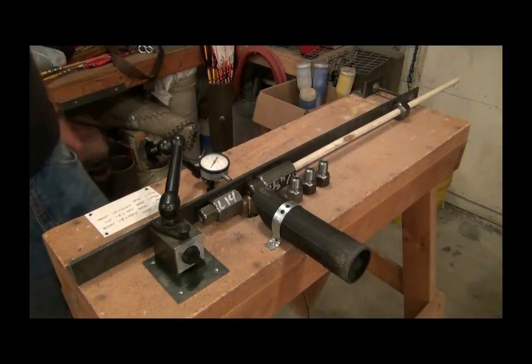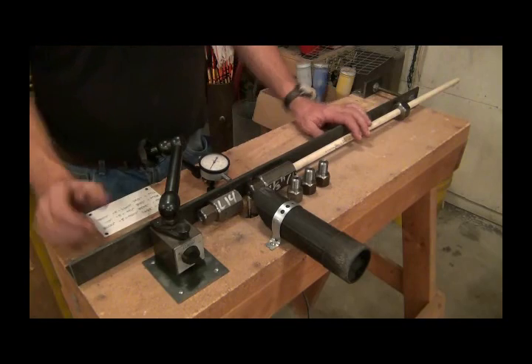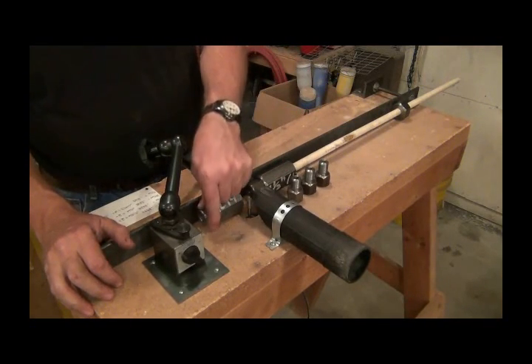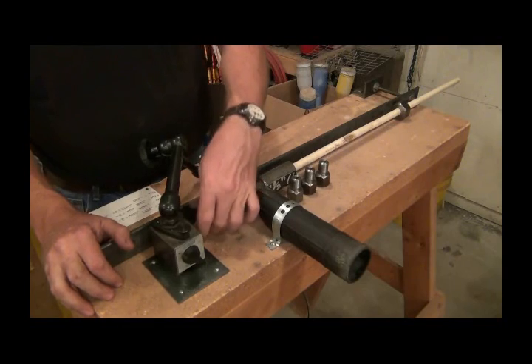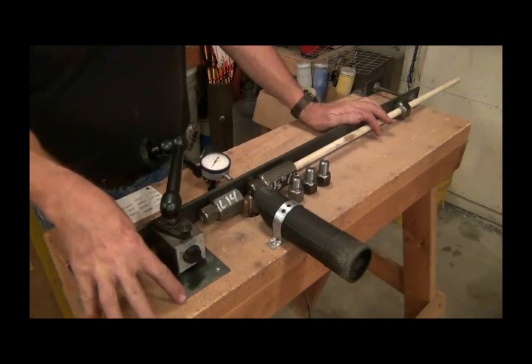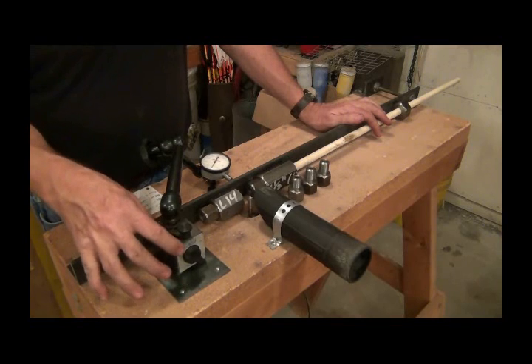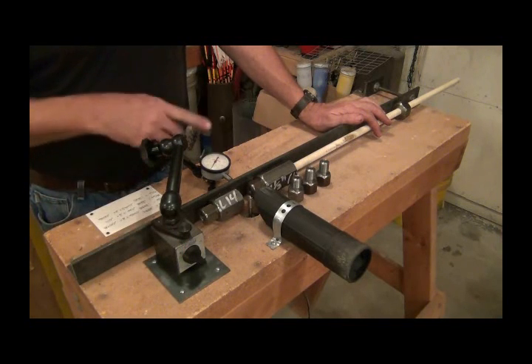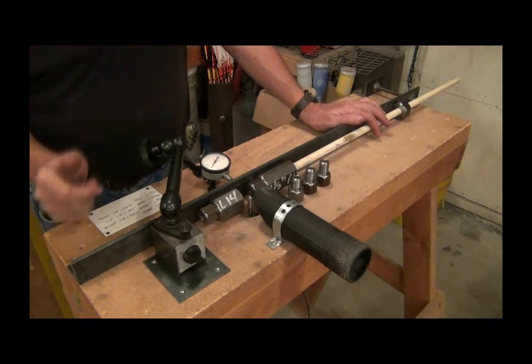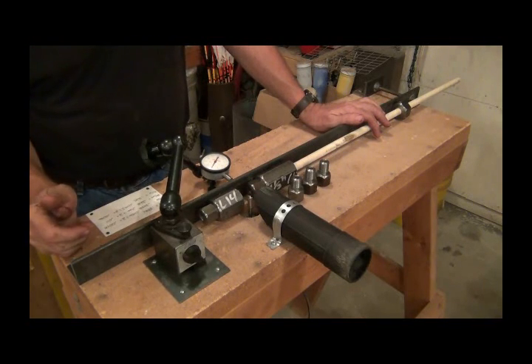I'm nearly done with this arrow-making machine. I got it all mounted, got my blocks mounted, got my changeable inserts made. I decided I needed to put a steel plate here to put a magnet base and an indicator on it for when I'm adjusting from one size shaft to the next.